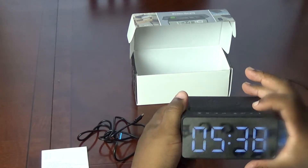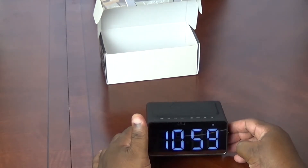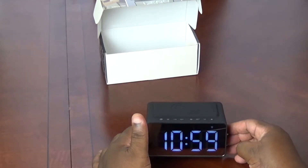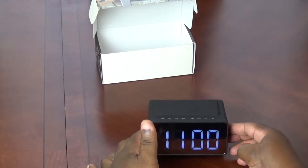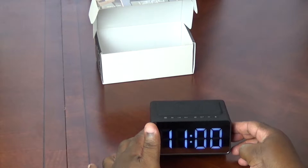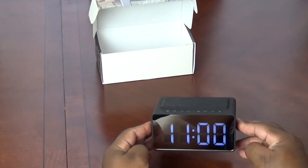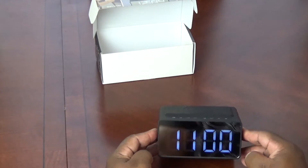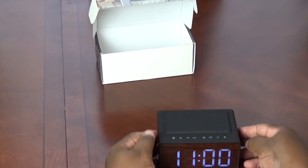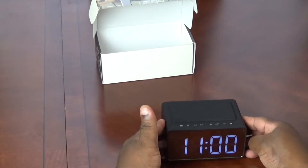Now we'll be testing what the alarm clock sounds like. I should be hearing it in just a second. Nice, soft melody — very soft melody for the alarm. Very nice. Not too loud, not too jarring, very mellow. Easy to listen to. I like it.